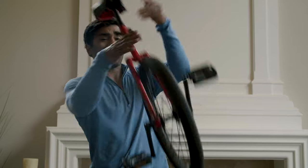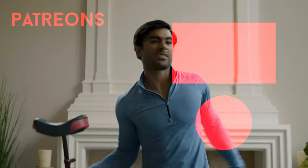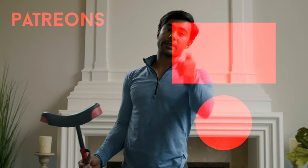Remember to like, comment, subscribe, and let us know what other videos you want to see — what you want to learn, what you want us to do that's fun and exciting to watch. We'll make that content for you.